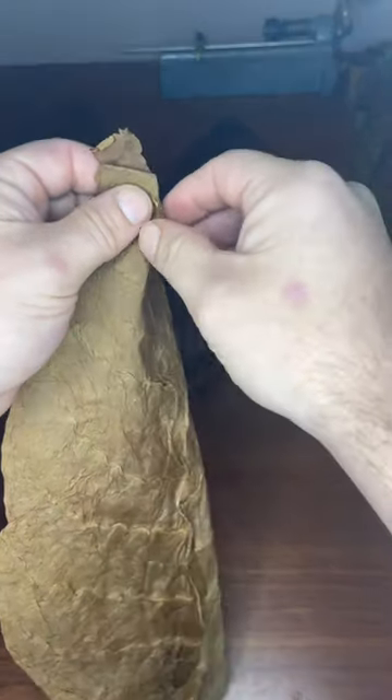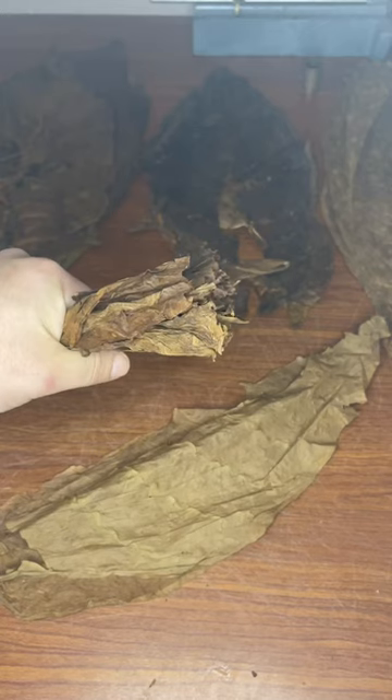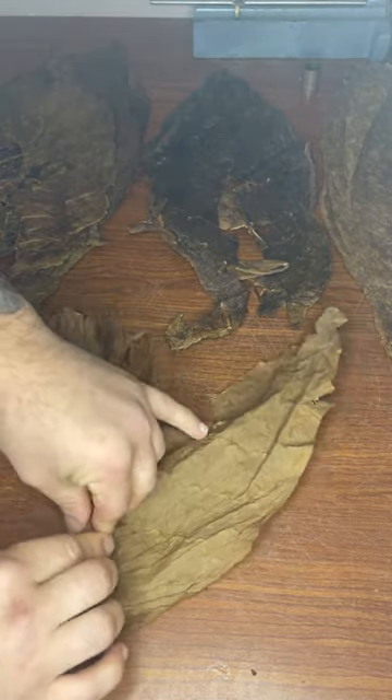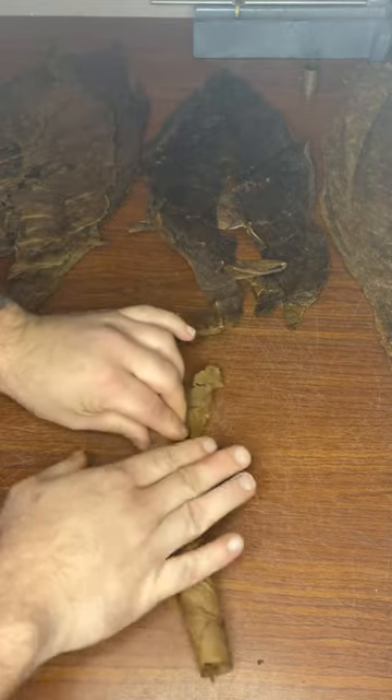Now after we get the blend stacked together, we're going to prepare the binder leaf — first by removing the stem from the center, putting one leaf on top of the other, and rolling up our blends into the binder.